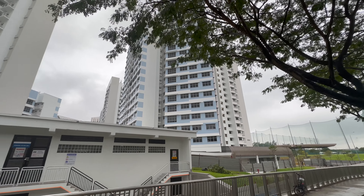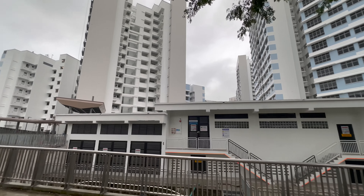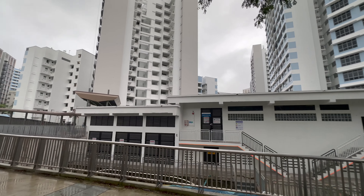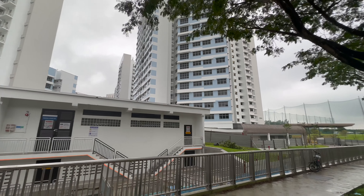Hello friends, so today we are going to Honggol Drive to take a look at a two-room flexi flat which has been completely renovated under the optional component scheme.